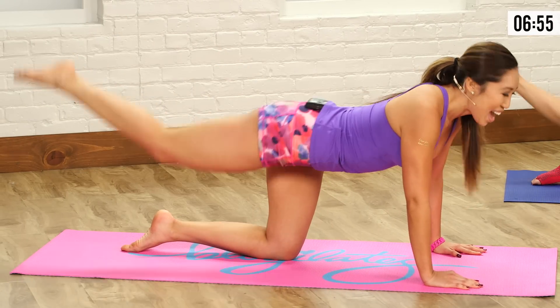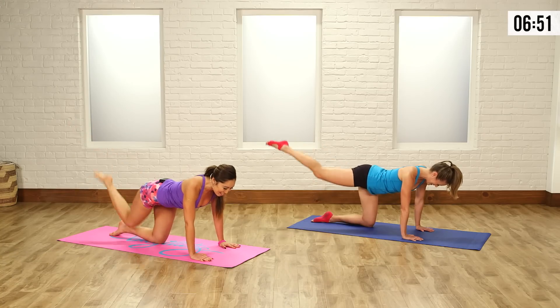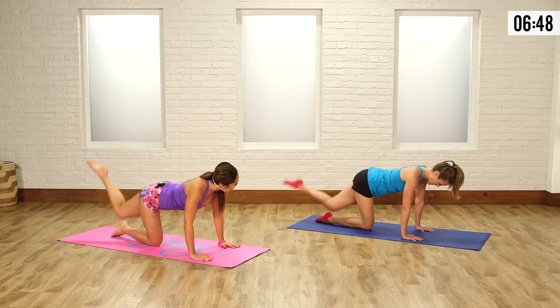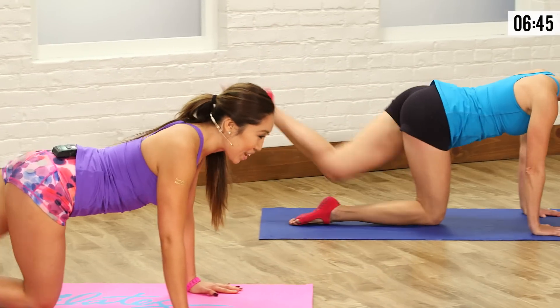Two more — and up, one more, boom. Hold it high, hold it. Repeat on the other side. Let's go, tap and lift. Good, straighten that leg, all the way up. Boom and up.